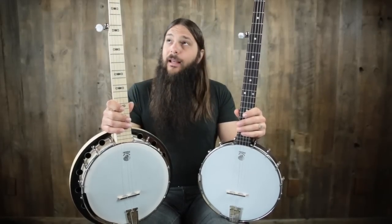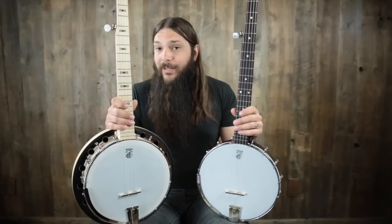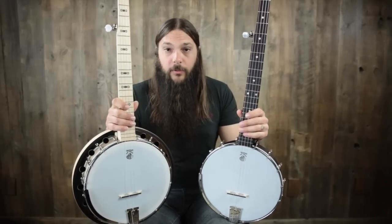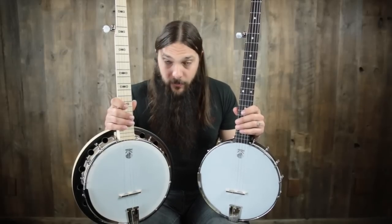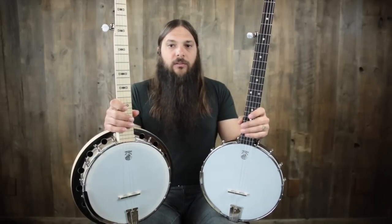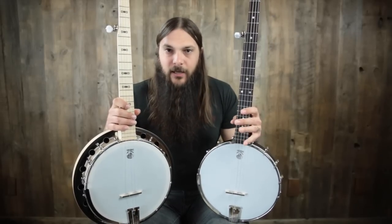What we have today in my right hand is the Deering Good Time 2 Resonator banjo, and in my left hand, the Deering Good Time Classic open back banjo. Now, these banjos look very different aesthetically.